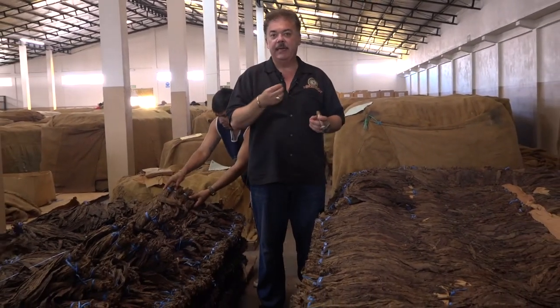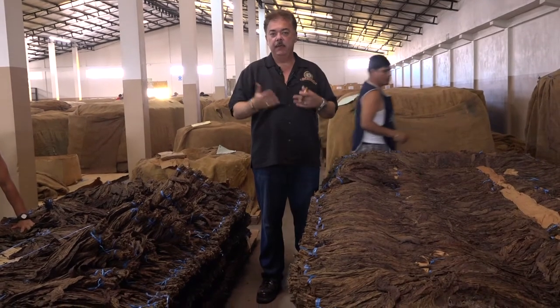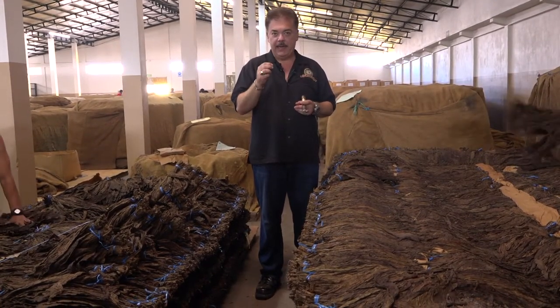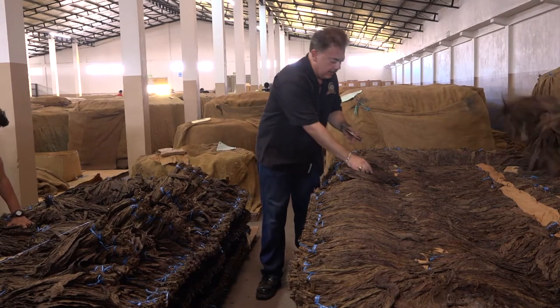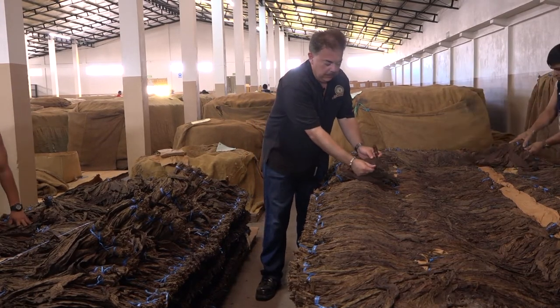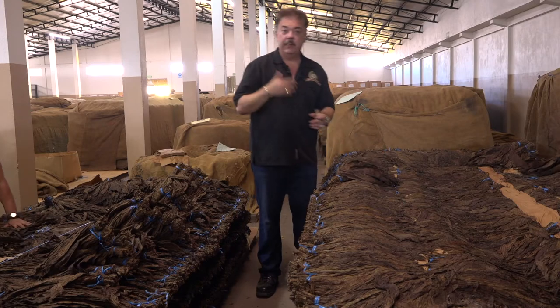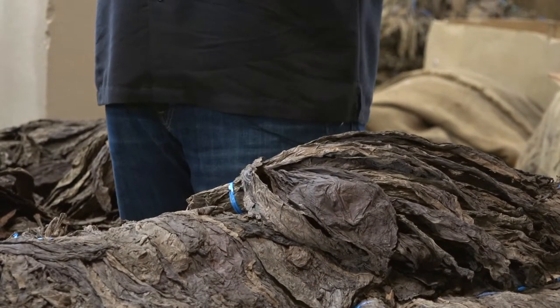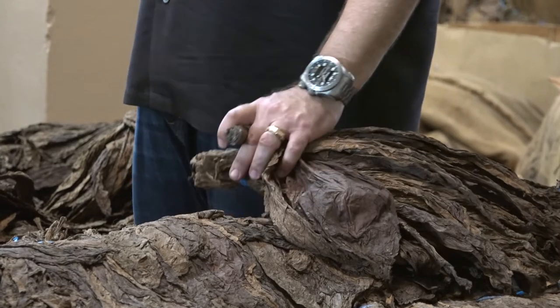When we sort and select these tobaccos through the evolving process of fermentation, what we do is when we start seeing tobaccos turning darker that are sound and whole, we select these to see if they're going to become wrappers in the future. These wrappers have already been in aging for over 60 months.